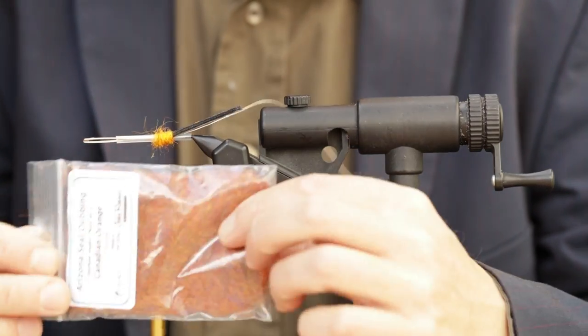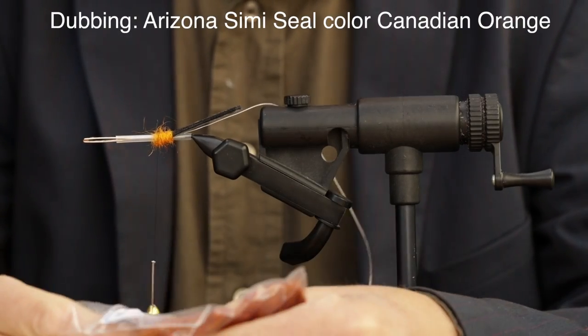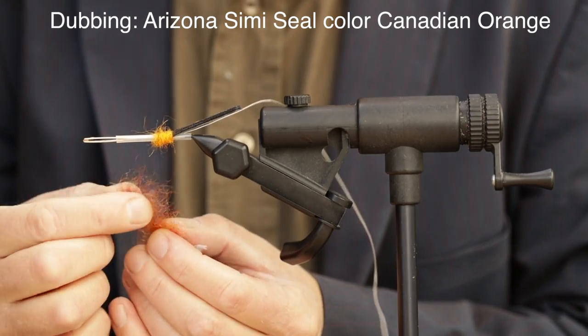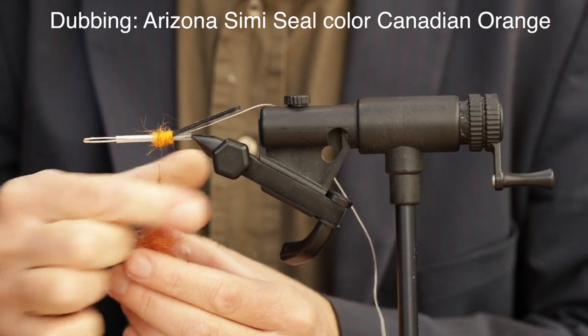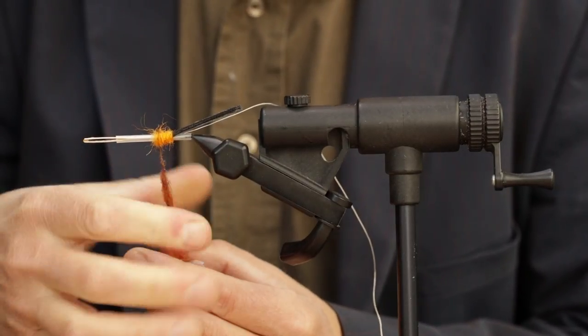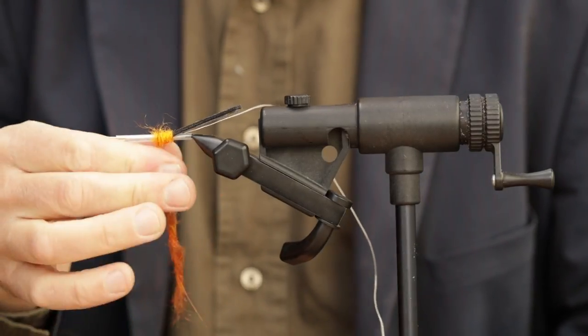And then we're going to put the next section of dubbing on. This is the Canadian Orange from John Roma.